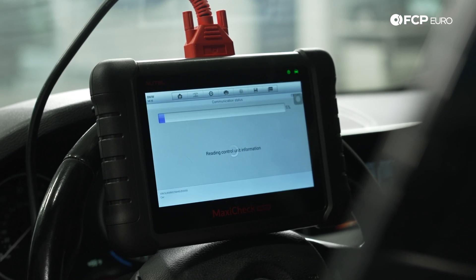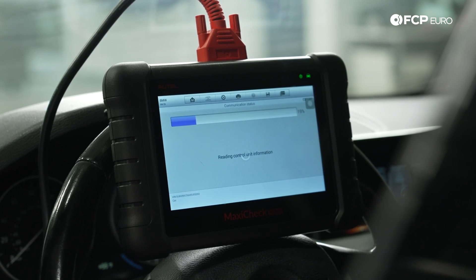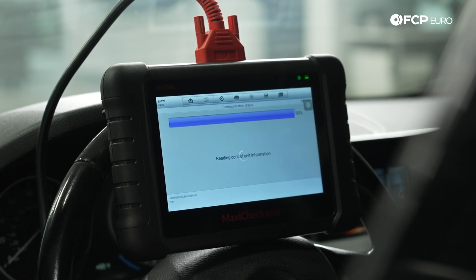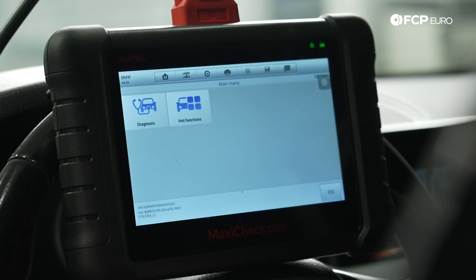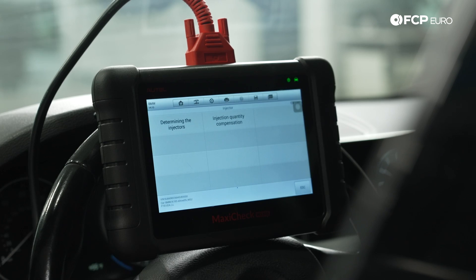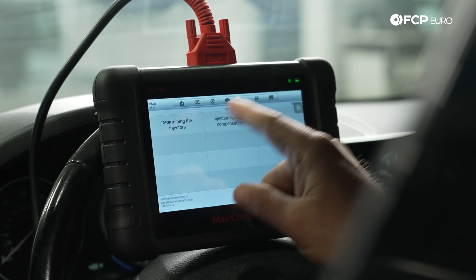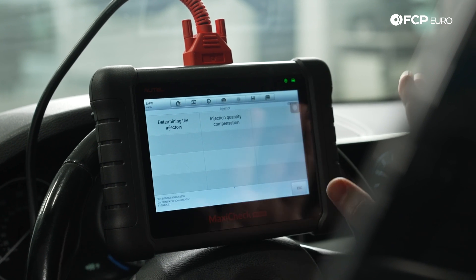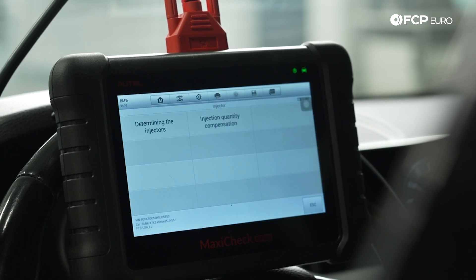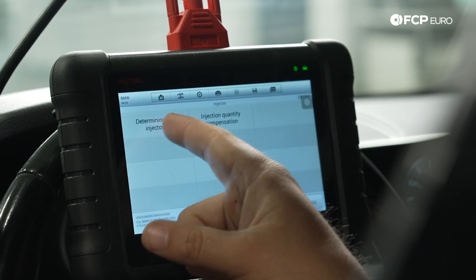This is a 2017 BMW X5 xDrive 35i with an N55. When you look it up by VIN in BMW's parts lookup, it gives you both part numbers for an EU5 and EU6 injector. From here, we have Diagnosis or Hot Functions — we're going to go to Hot Functions. Under Hot Functions, we have 'Determining the Injectors' and 'Injection Quantity Compensation.' Both are extremely valuable when replacing injectors on any of these engines. Before you ever replace injectors, you need to know which ones you have, so we'll start with 'Determining the Injectors.'